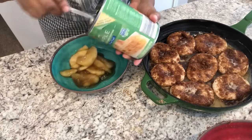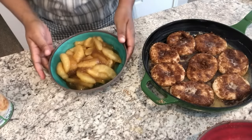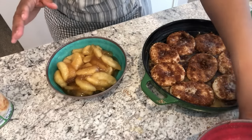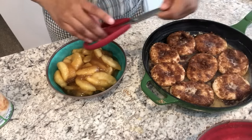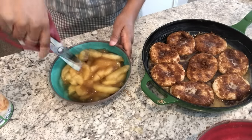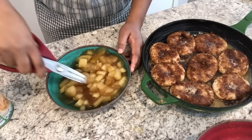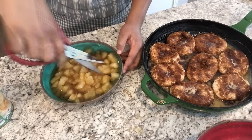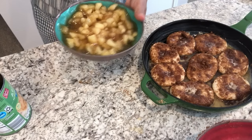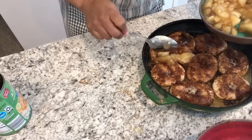As you can see they're in pretty big slices, so you do kind of want to cut these up a little bit. I'm just going to use my kitchen shears and just kind of chop them up in the bowl — nothing fancy. Then I am just going to spoon the mixture over the biscuits.